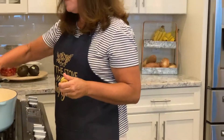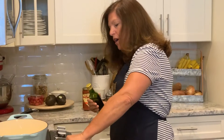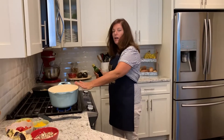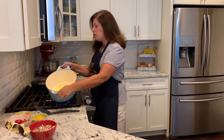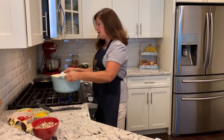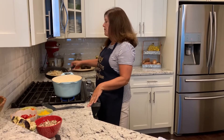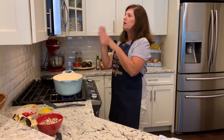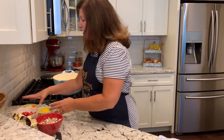I'm going to put a little olive oil in my pan. You can use a large fry pan, a Dutch oven like this, whatever you are comfortable cooking in. The reason I had sautéed the onions before is I wanted them to caramelize, and I didn't want them to cook with all the other vegetables because I didn't think they would get as caramelized. Let me show you what I have here.